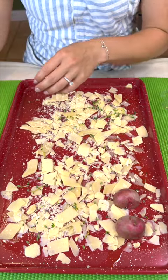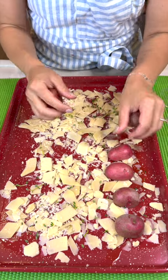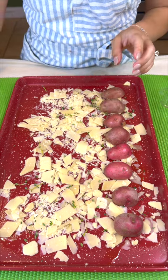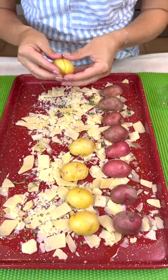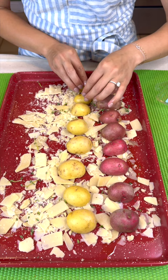I'm just going to line these potatoes up all down my little pan here. And I actually have Americana colored ones here. So we've got our red, we've got our white, and these are so good for not only the 4th of July, but Memorial Day, whatever Americana holiday.